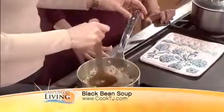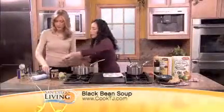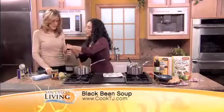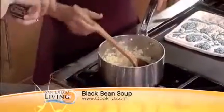So we've got the onions and the garlic going — it's starting to smell good. Then we're going to add the cumin. About a teaspoon of cumin. It adds a nice smokiness, so you can add it to chilies and soups — it adds great flavor.